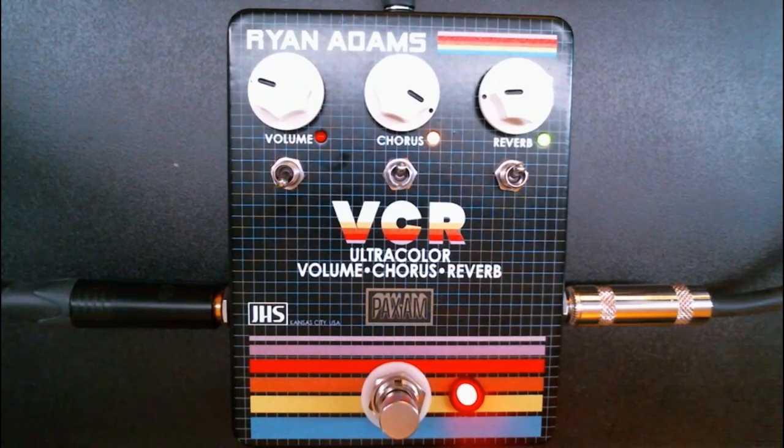It can be used lightly, or it can be abused and it can sound pretty crazy. I'm going to go through the features, and then I'll give you a little demo — a little sound I made — to show how cool it sounds.